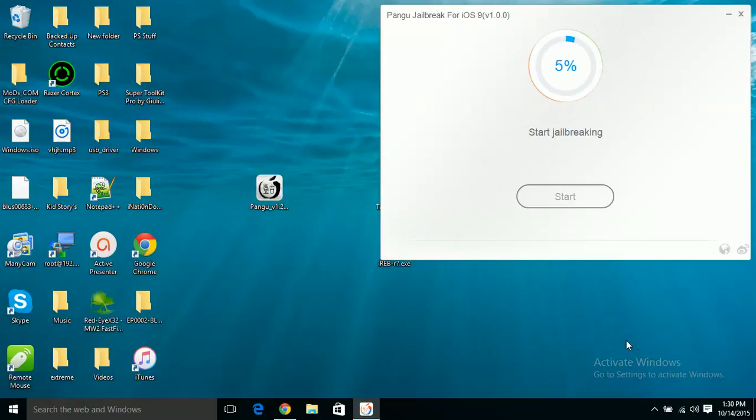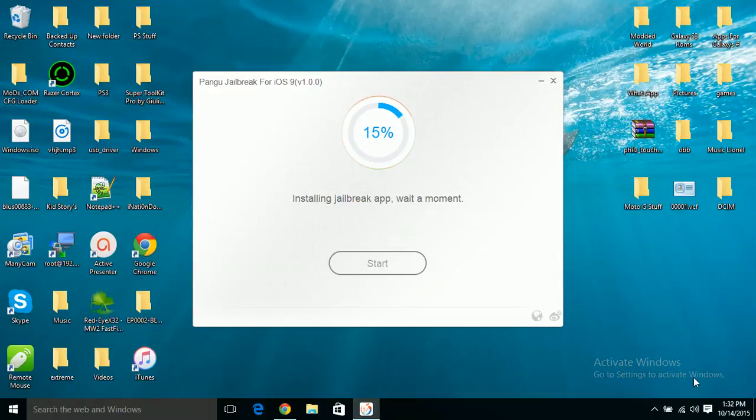I'm going to see how long this takes. It did come up with an error — I'm going to troubleshoot that and be right back. After troubleshooting: what happened was I needed to restart the app. So if you get that error, just restart the Pangu jailbreak app and then click 'already backed up' again and it will start to install stuff on your device.